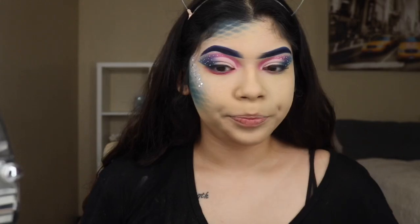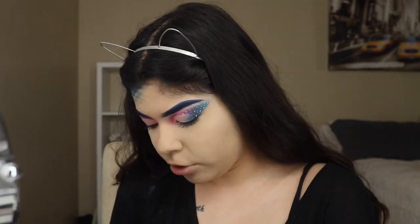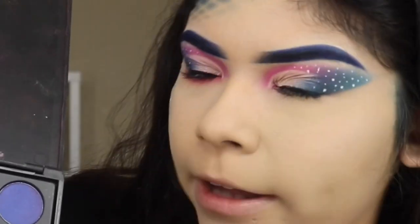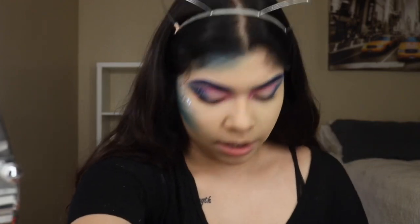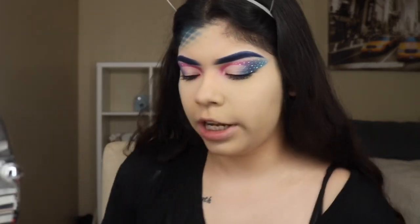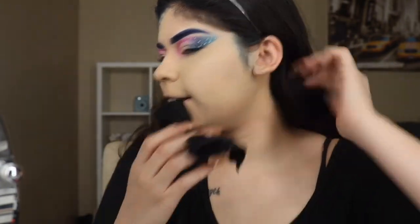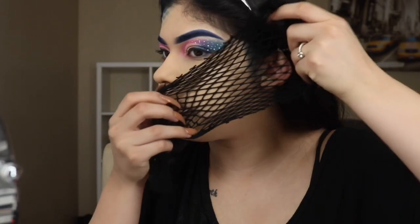I'm going to teach you guys the way I think should be right now. Honestly, I had to redo this side of my foundation because it did not come out how I wanted. Starting off, we're going to be using my Bee Bella Cosmetics palette, going in with the same blue shade that we used for our eyeshadow. And now we're going to be grabbing our fishnets sock — if you have fishnets, girl, use them to your advantage. Way easier.